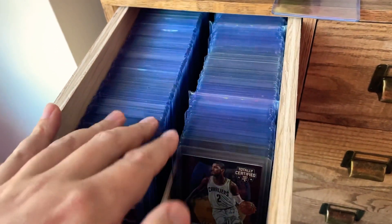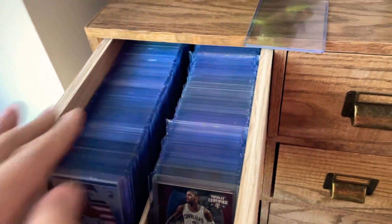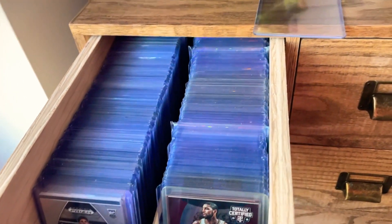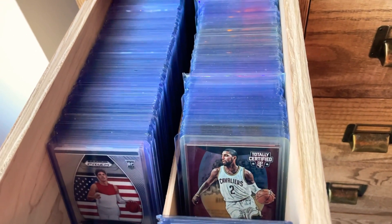One of my current side projects right now is just replacing all these. I guess that's just the OCD in me — opening up these and seeing everything clear and the same color, instead of seeing some yellow or dirty top loader sticking out like an eyesore. Just wanted to share one of my current little side projects.